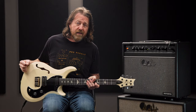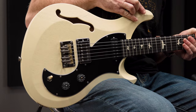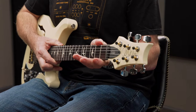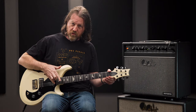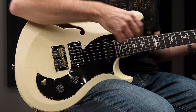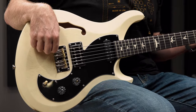We have an all-mahogany semi-hollow body with a single F-hole and the asymmetrical bevel carve. The mahogany neck features the pattern regular neck profile, PRS low-mass locking tuners, a 25-inch scale, 10-inch radius, 22 frets on a rosewood fingerboard with bird inlays, and the bridge is the PRS plate-style bridge.